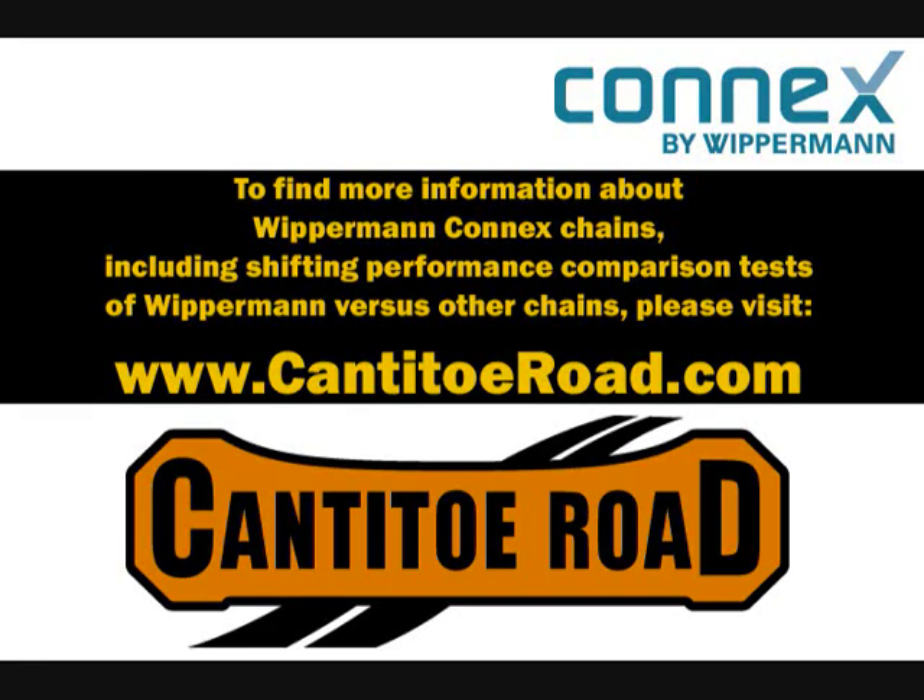To find out more information about Wipperman Connex chains, including shifting performance comparison tests of Wipperman Connex chains versus other chains, please visit www.CantidoRoad.com.